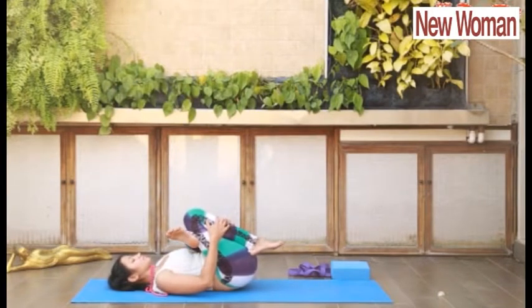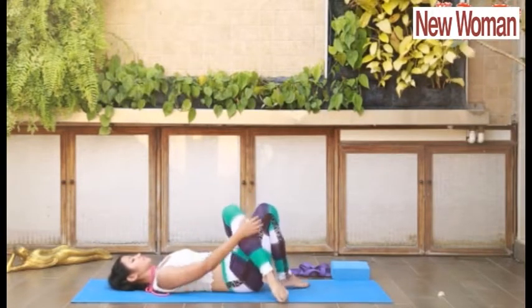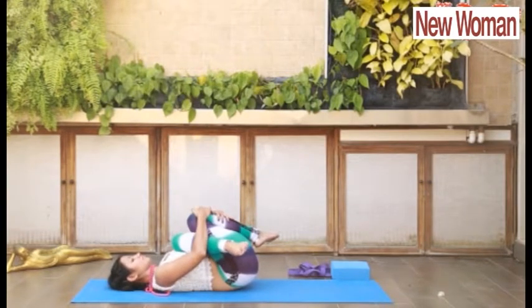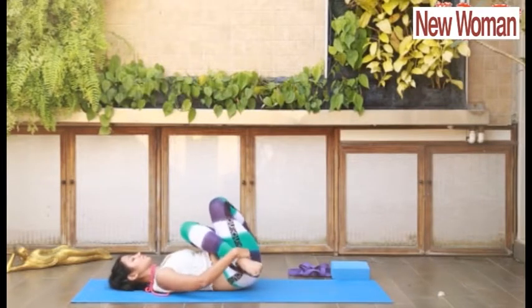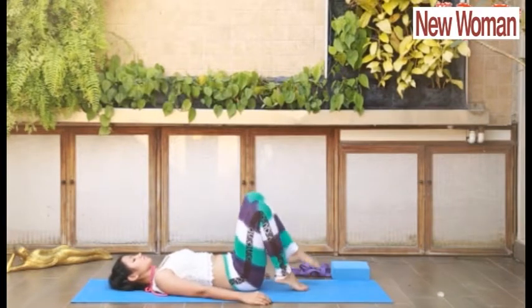Repeat it on the other side. Hold your left shin from inside in between the gap. Increase the stretch by pulling your knees and pull your left knee. In Pavan Muktasana, slowly start pulling both ankles completely, stretching your thighs, glutes, and hips. Relax.